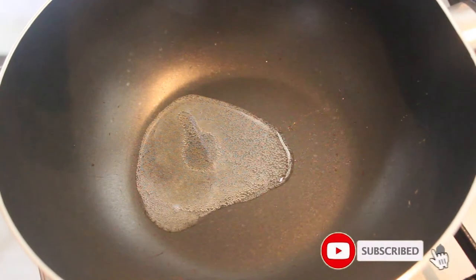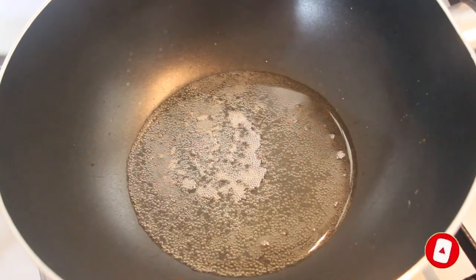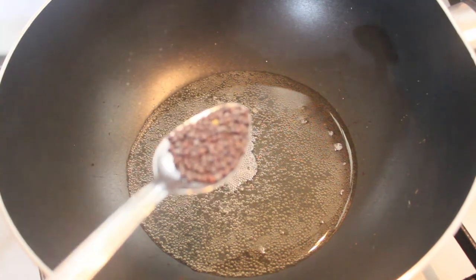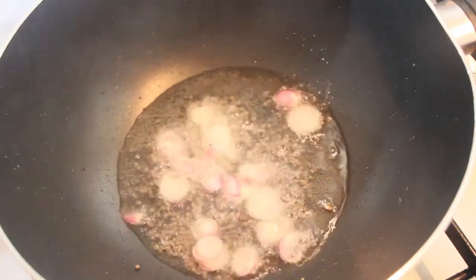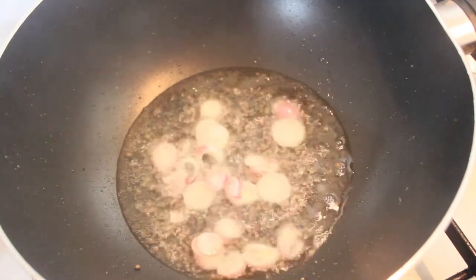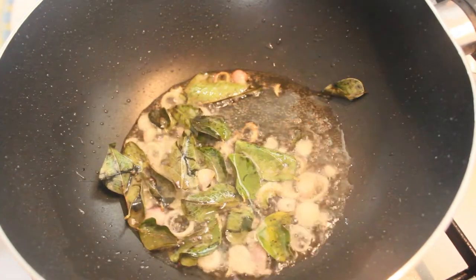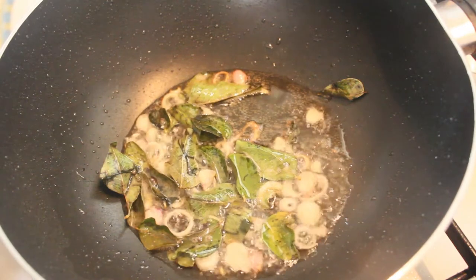Add 2 teaspoons of salt. It's ready to make the masala pot.